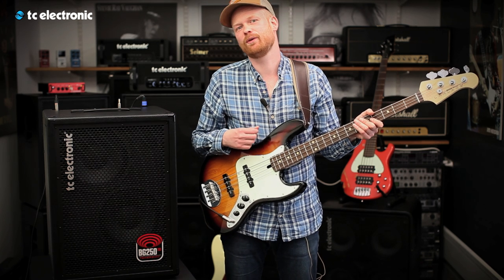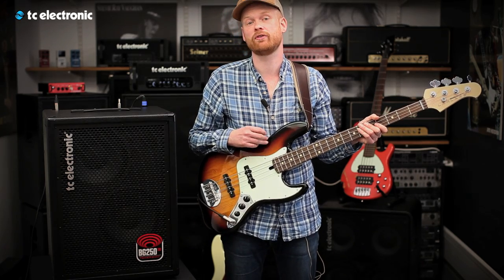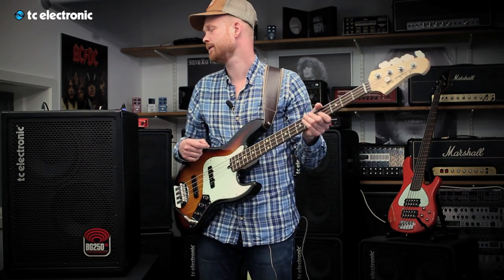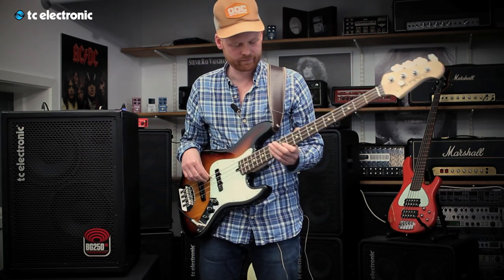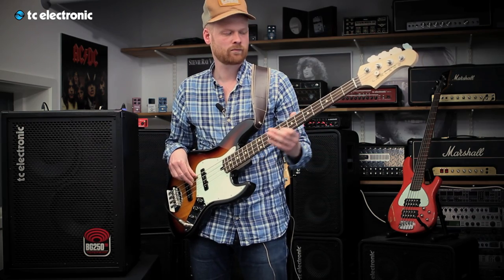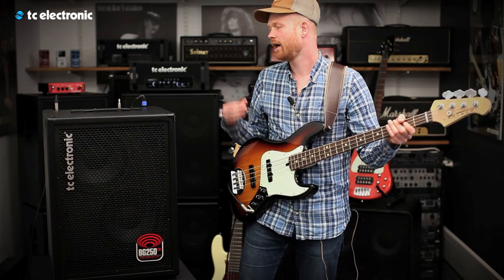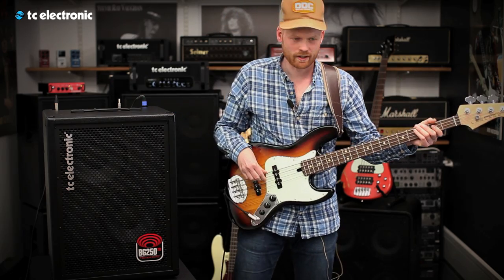The EQ section looks like a normal EQ section, but it's actually an intelligent EQ section, which means it adds and cuts different frequencies. This allows you to get your personal tone much easier. Let's try out a rock tune where I'll play with the flat setting, then I'll add some middle and we'll try again.